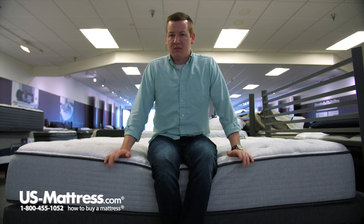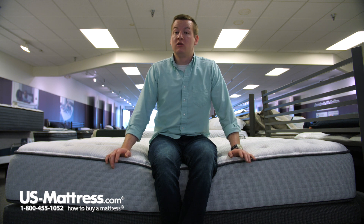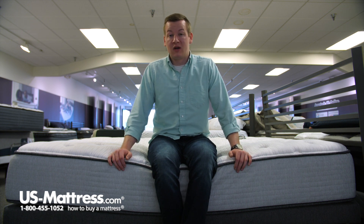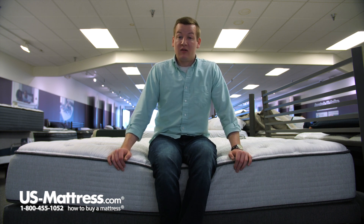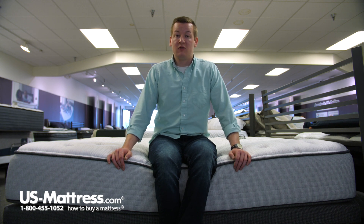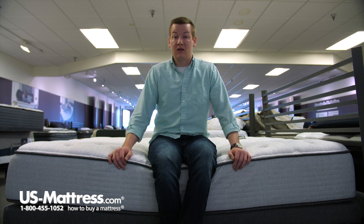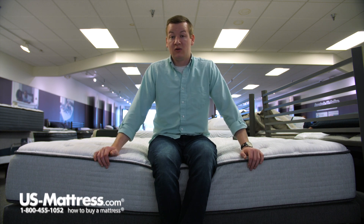If you're a side sleeper of my body type, you might want to go with something a little bit softer so that you would sink in a little bit more and get better pressure point relief on your shoulders. But I think I would make it through the night just fine on this mattress as a side sleeper. If you're a back sleeper or even a stomach sleeper of my body type, I think you get enough pressure point relief as well as support on this mattress regardless of your sleeping style. So if you have my body type and you're looking at the BR800 Medium, I think it would be a good choice for you.